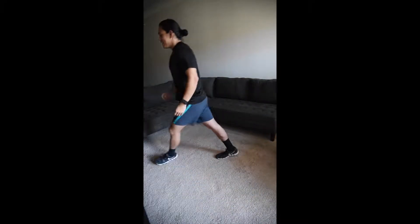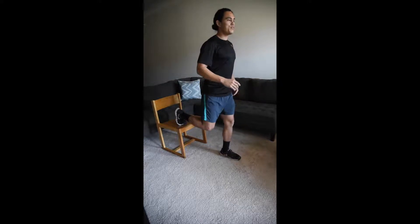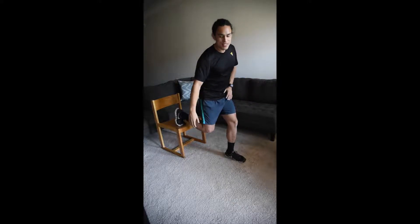First one is Bulgarian split squats, just body weight unless you feel like adding a challenge and you have free weights at home. Let me grab this chair real quick and we'll go ahead and get started. What we're gonna do here — have one foot on, one foot off.